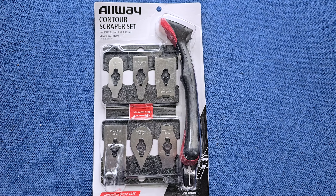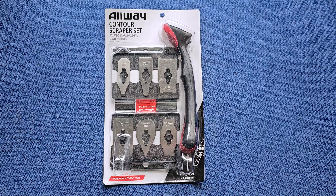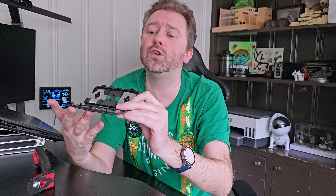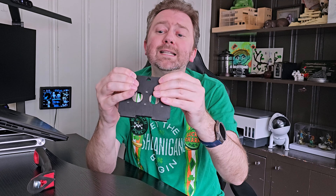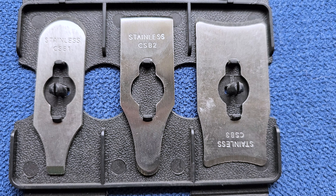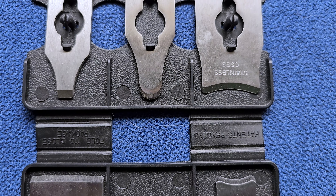Once you get it, you are going to get a nice little kit here with six different stainless steel blades and also this little storage pouch, which folds up and snaps closed. That way it keeps all your blades nice and protected. You can also hang it up with the hole here on your workbench if you wish.